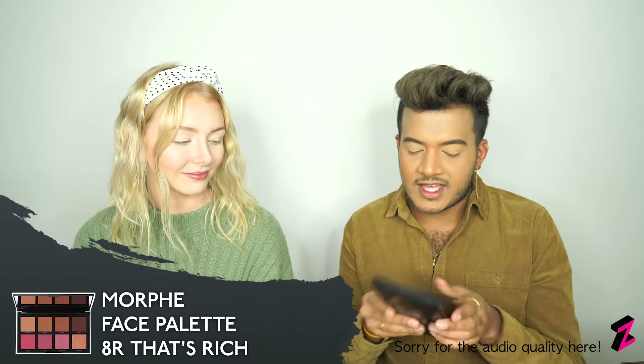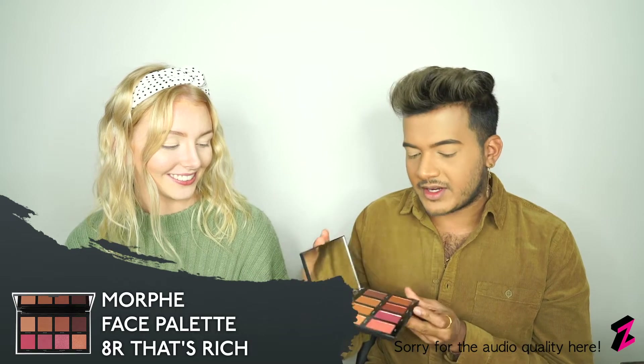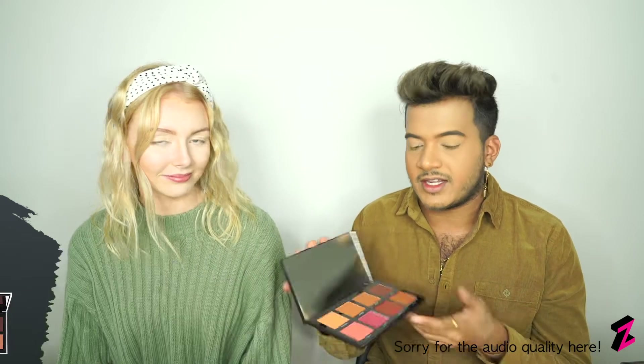We've just finished off our bases and we're looking a little flat, so we're going to be using the Morphe contour palette, the 8R that's rich. It's a very dark complexion palette with a bit of blush, highlighter, bronzer, and brightening. Gautham will be using the bronzers and then I'll go in with the blush to rosy up my cheeks a little.